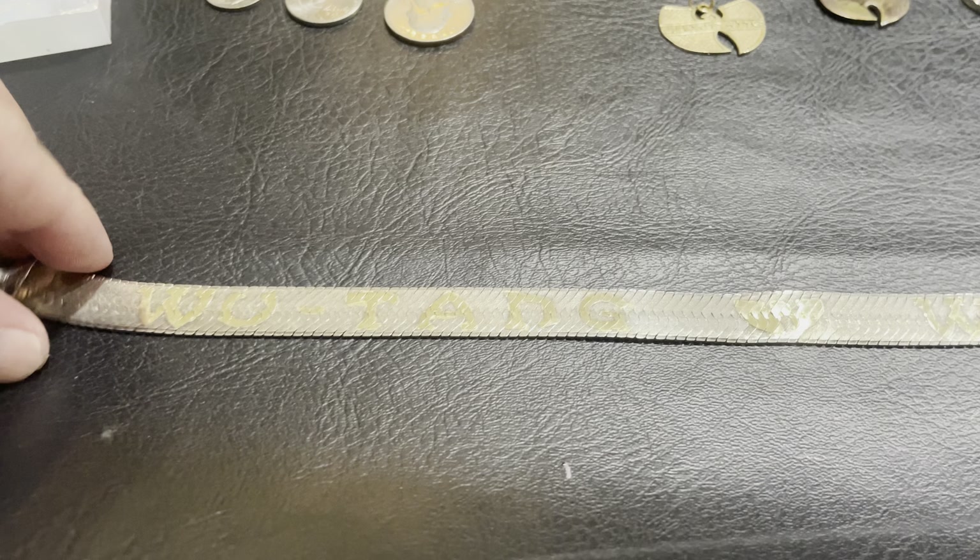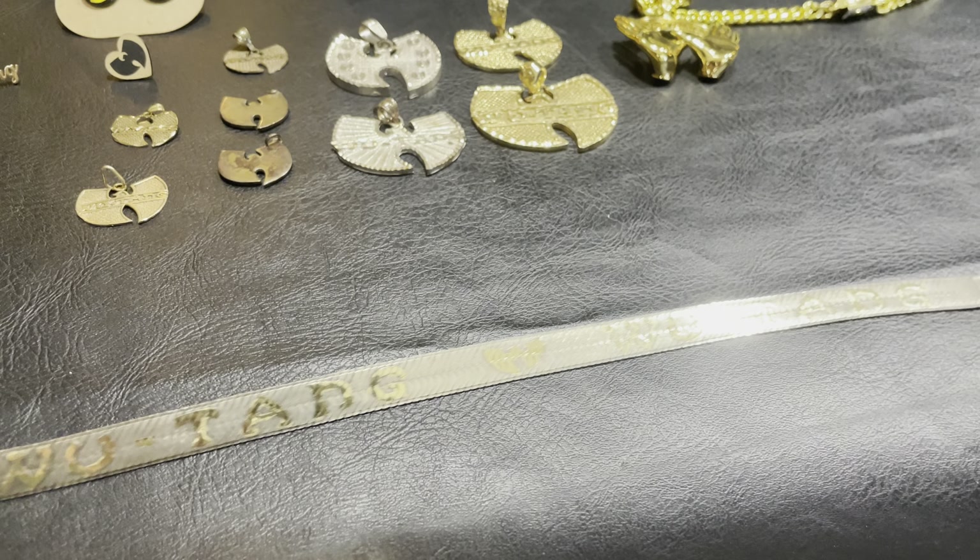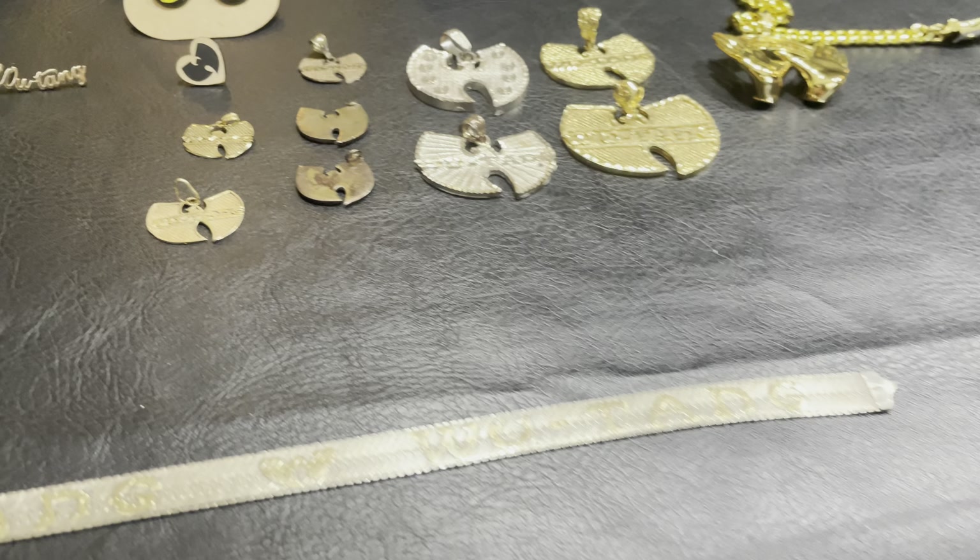This is an awesome chain I have. It could definitely use some cleaning, but I'm allergic to silver, so I don't really get to wear it.